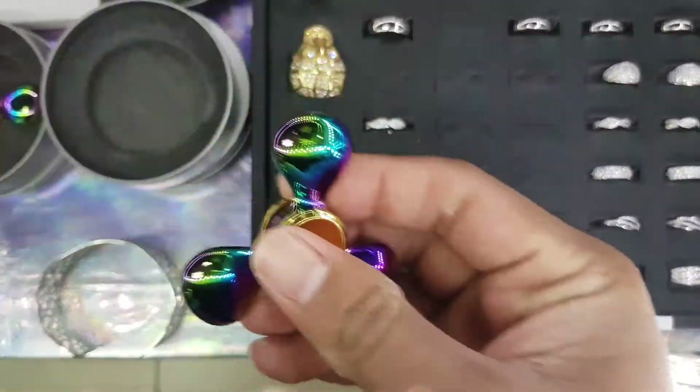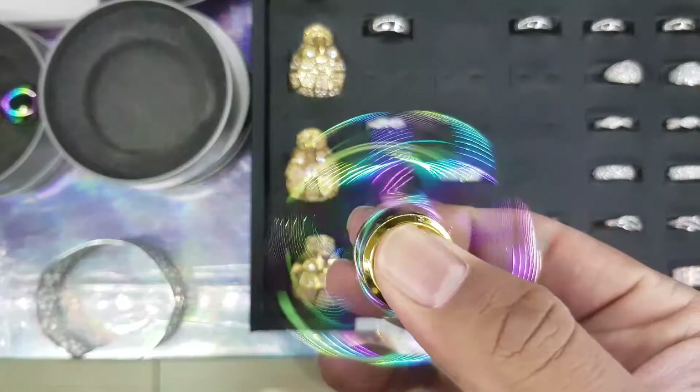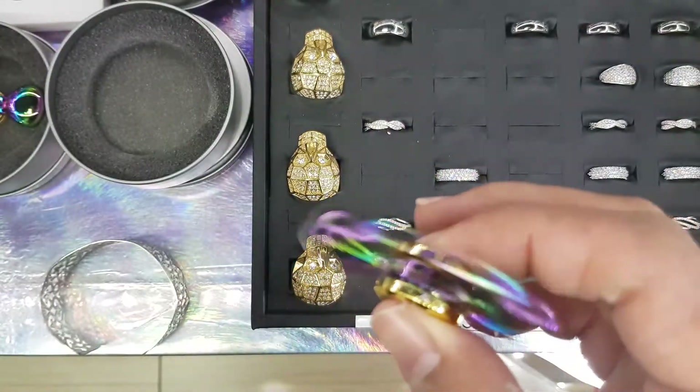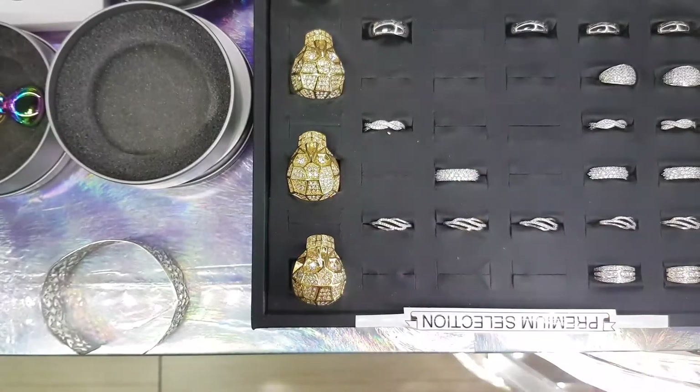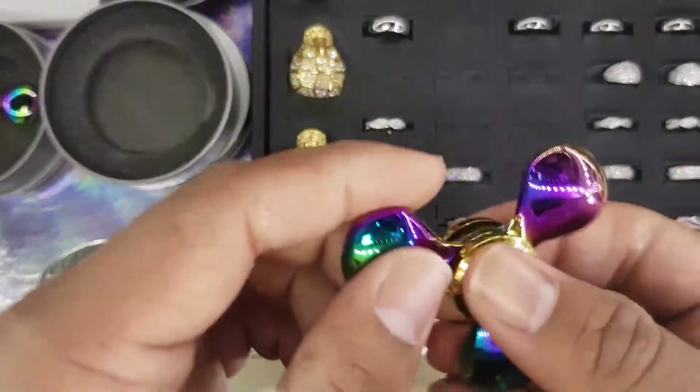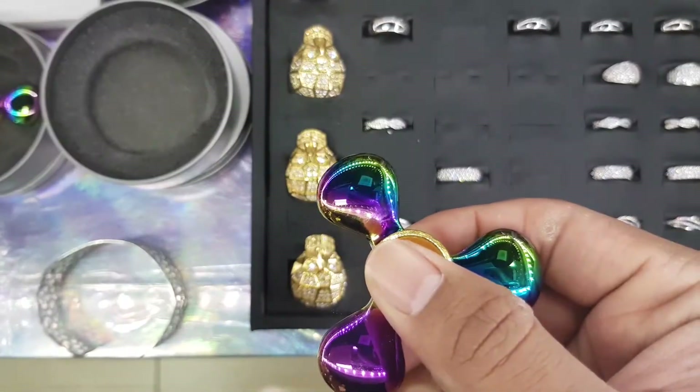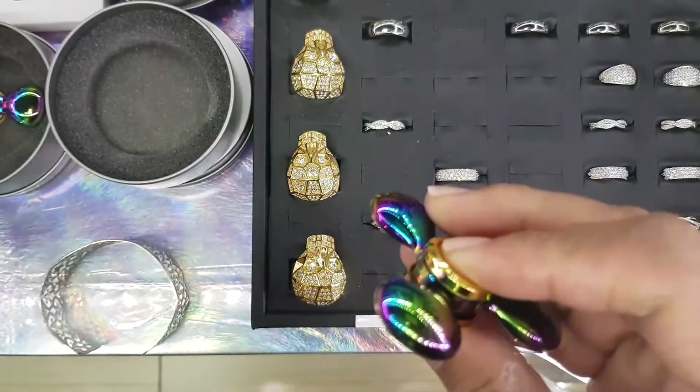This one is my favorite and this is actually my daily driver. I love this one because of the fact that it has the iridescent colors on them. This is similar to the iridescent rings that we have in store.